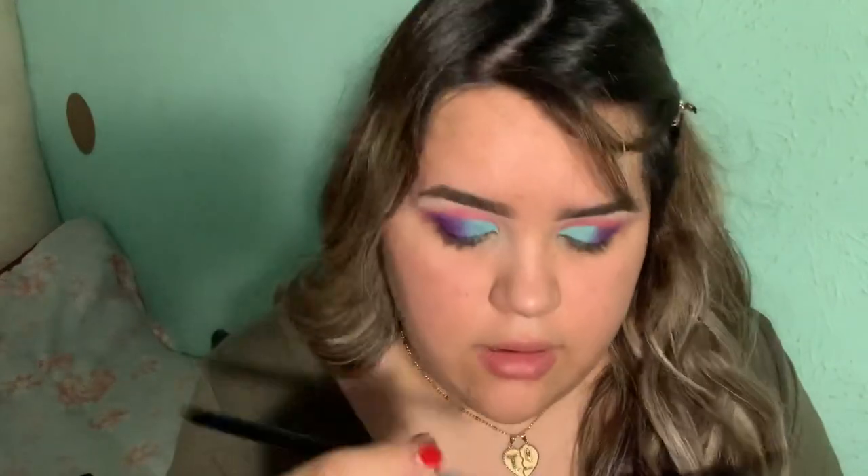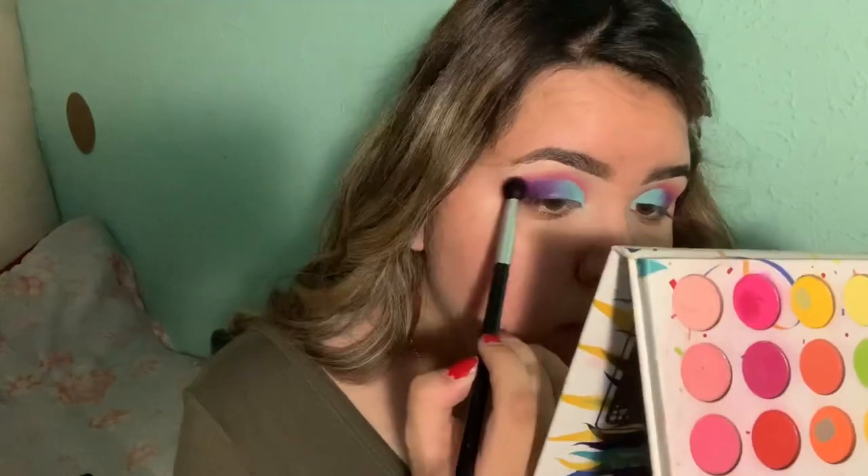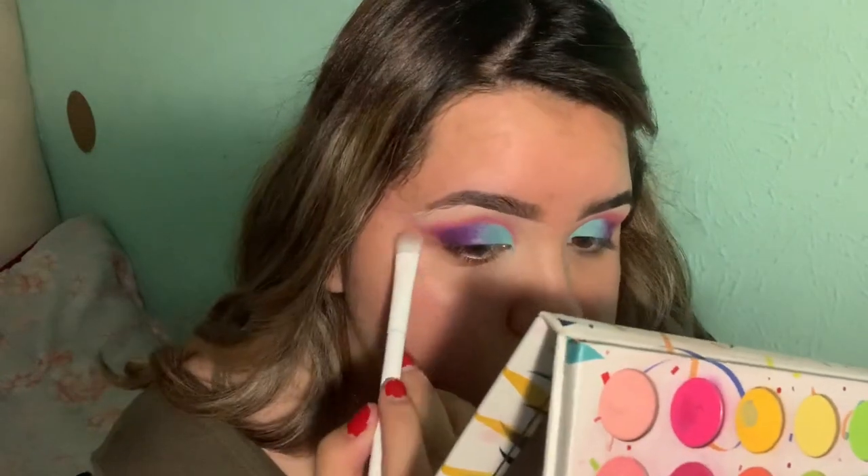I'm just going back in with a little bit of pink on the outer. Now I'm just going in with a packing brush and I'm just gonna try to blend this. I'm gonna go do the rest of my makeup off camera and I'll be right back.